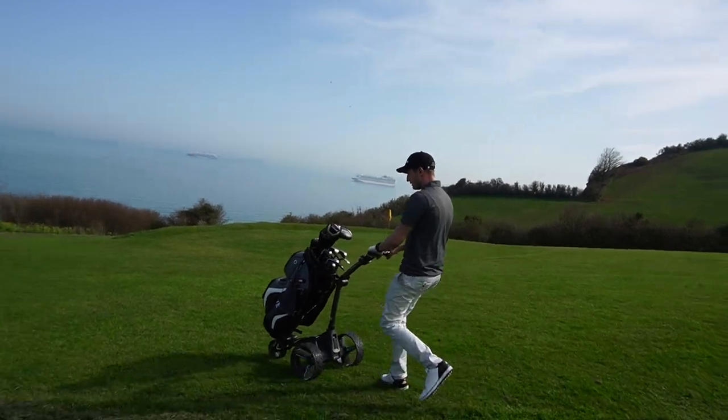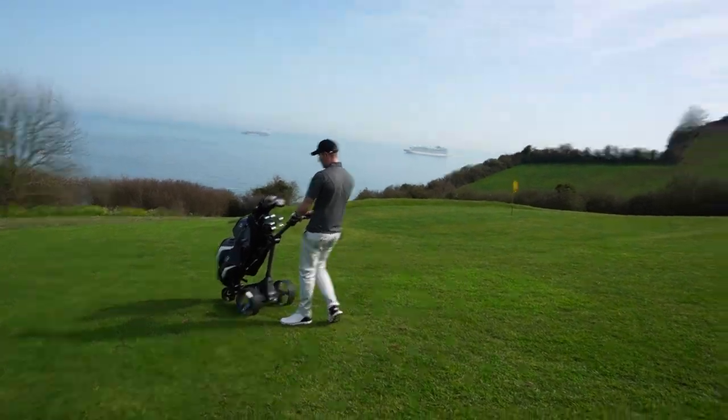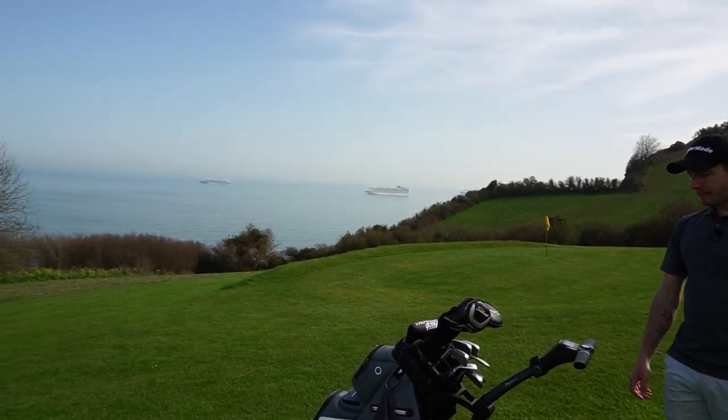The fact that you've got downhill control is great, but if you let go of it going uphill, potentially it could tip — so that's something to be aware of.